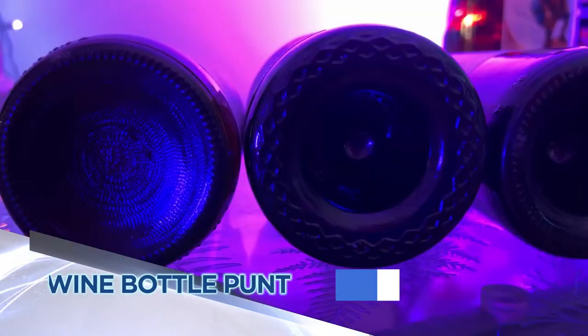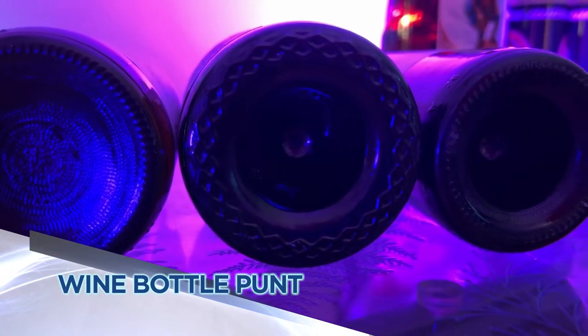Next time you reach for a glass of wine, look at the bottle. Why is there an indentation on the bottom? It's called a punt. So sit back with a glass of vino as we check out a little piece of drinking history.